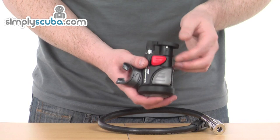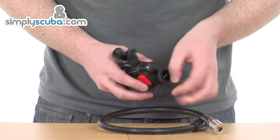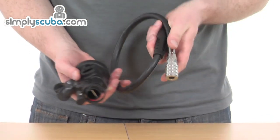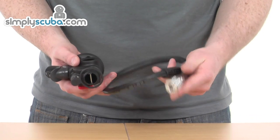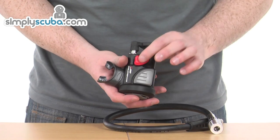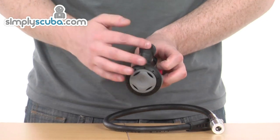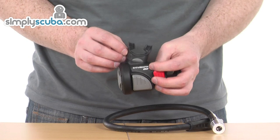You take off your inflator and attach this where the port is at the bottom there, then use a normal inflator hose attached to your first stage. It gives you all the benefits of a normal inflator — you've got your inflate and deflate button there. However, it also becomes an alternative air backup system as well.